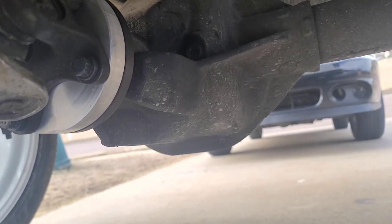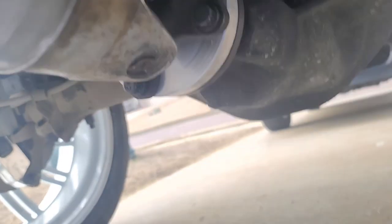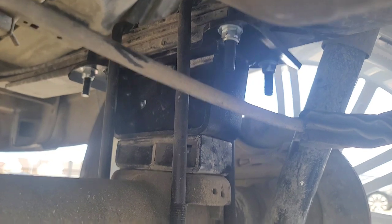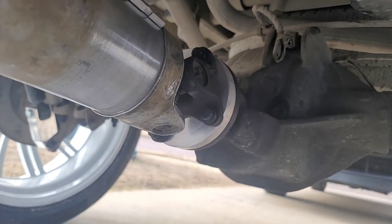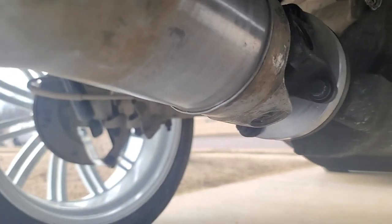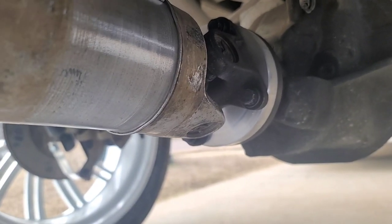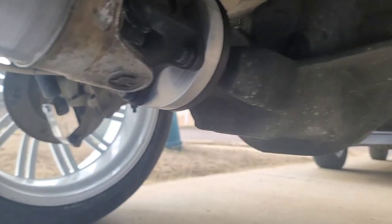Whatever truck you have — Dodge, Chevy, or Ford — you can get a drive shaft spacer for it. I recommend this for lifted trucks. Look how high I went; I stacked a block on top of a block to get the height I wanted. When you do all that and put a big spacer on the front, it changes things. If you don't do this, it's going to cause problems with your transmission and you may possibly damage the yoke or the drive shaft itself.